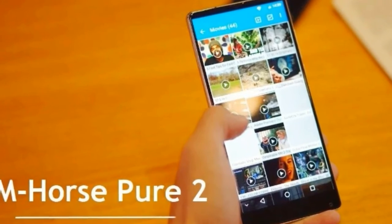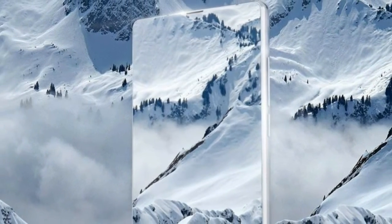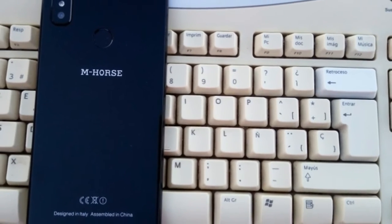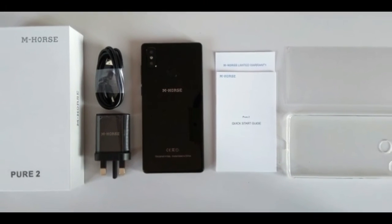CPU: Octa-Core, 4x1.5GHz ARM Cortex-A53 plus 4x1.0GHz ARM Cortex-A53. Chipset: MediaTek MT6750, 64-bit processor. GPU: ARM Mali T860 MP2, 520MHz.